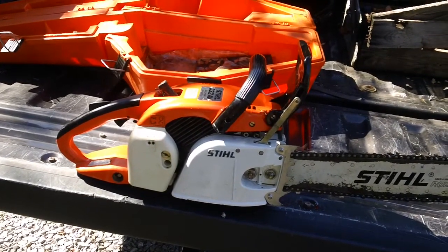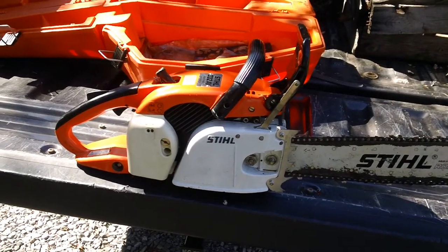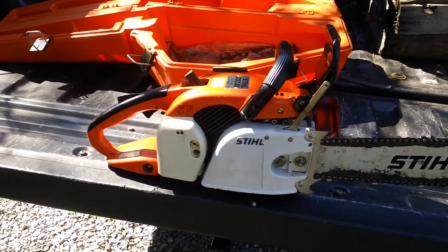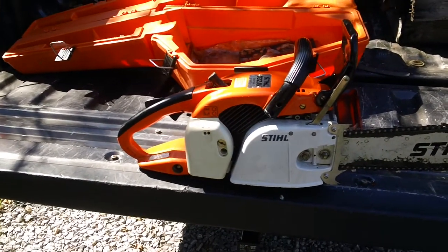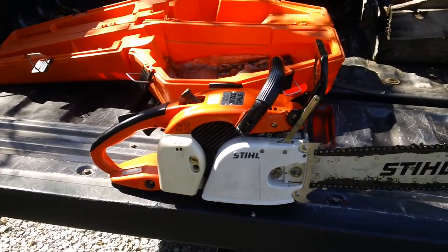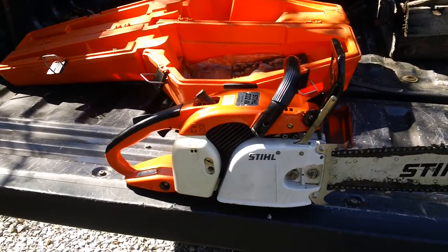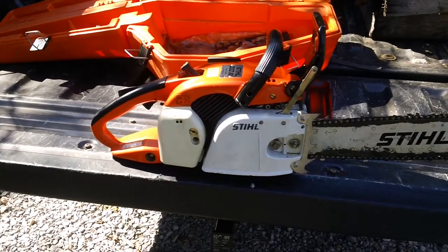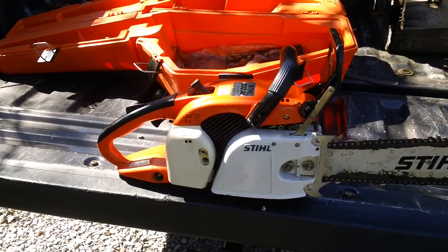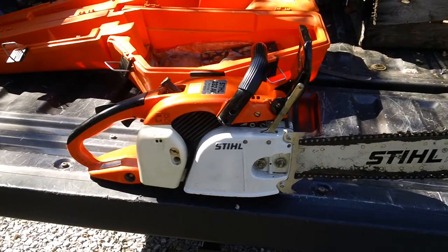This one was made back in 1982, so it's about 35 to 36 years old. Because of the age, trying to find parts can be somewhat of a challenge on these older machines. They do still make parts for them, however. We were actually able to get a Tillotson carburetor rebuild kit for it — about $25 to $28 for the kit. It's an H-series carburetor in this specific machine, so if you have a 032AV, you'll need a Tillotson H-series carburetor rebuild kit.